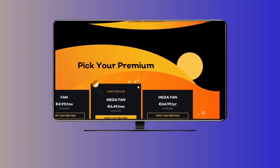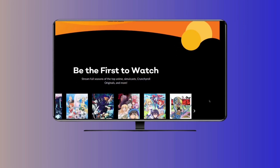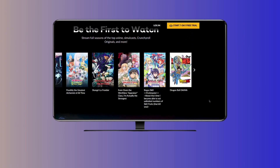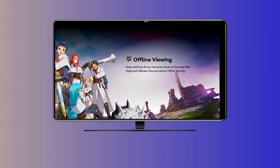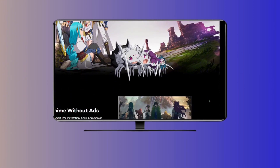Now, pick up your phone, open your camera app, and point it at the QR code on your TV. It'll open the Crunchyroll app or a website — if you've got the app installed, even better. It might already know who you are. If you're not logged in on your phone, type in your email and password and hit submit.